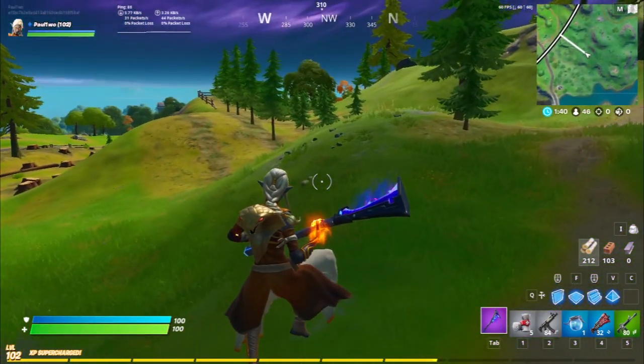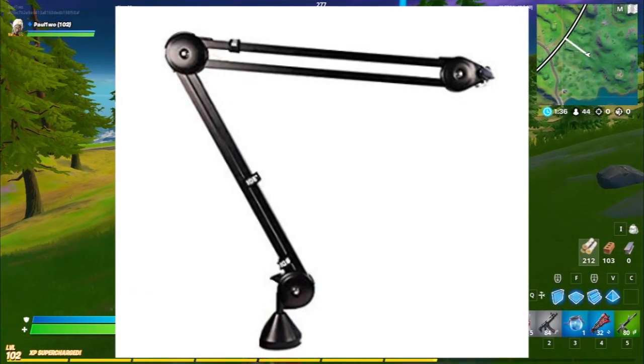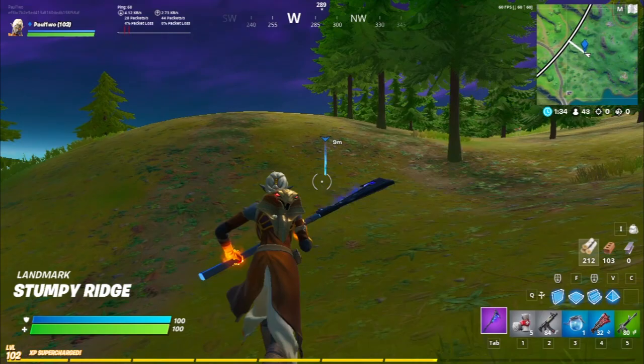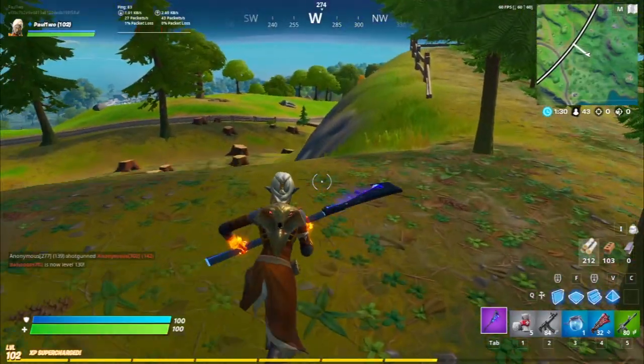If you want to know about Jervis's setup, well there's a microphone of Audio-Technica AT2020, an arm of Rode PSA1, a webcam of Logitech Brio, and a gaming chair of Corsair T2 Road Warrior. So that was Jervis for you guys.